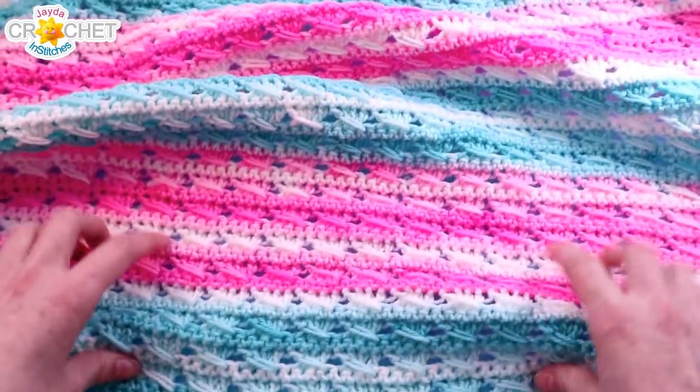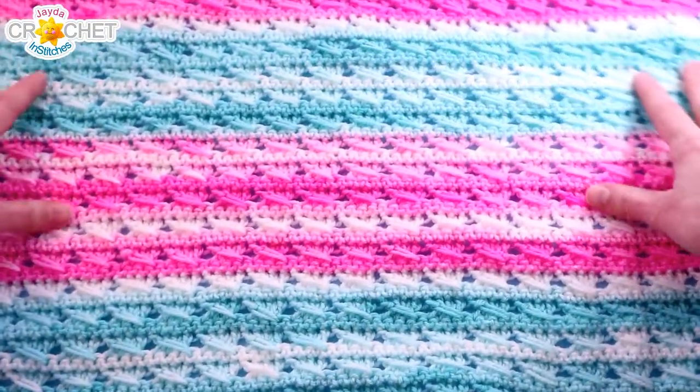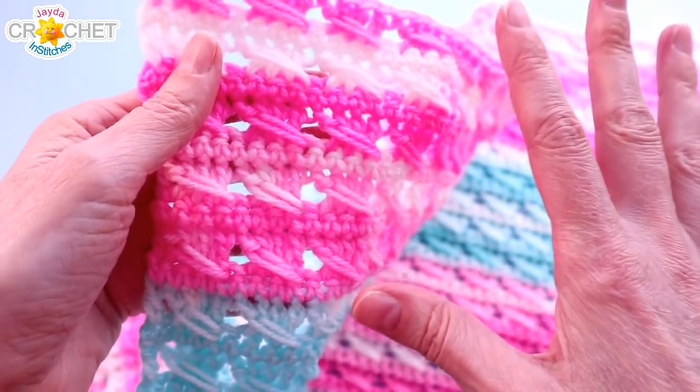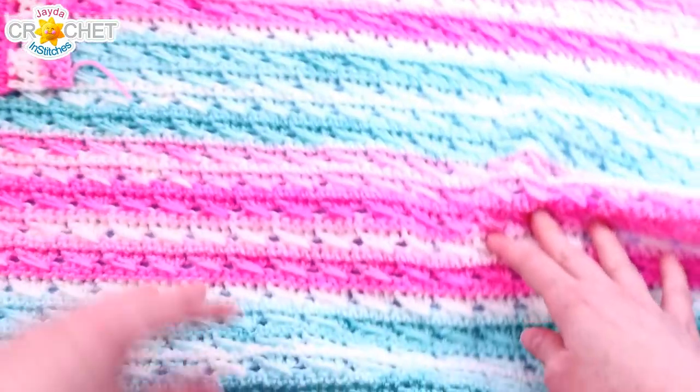I have now completed 60 rows of the pattern stitch. I've changed color every ten rows, so I have three even stripes of each color — mint and birthday cake. I've fastened off my last stitch and now we're going to add a little base single crochet row to three sides of the blanket.